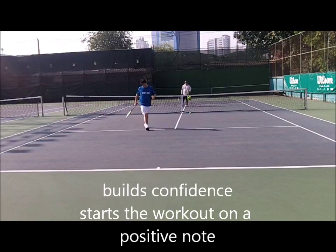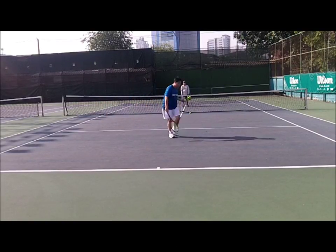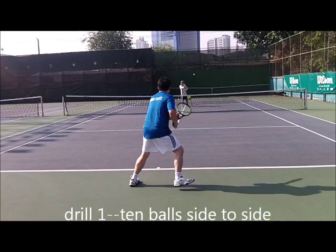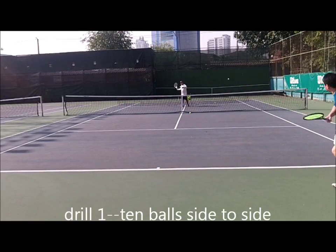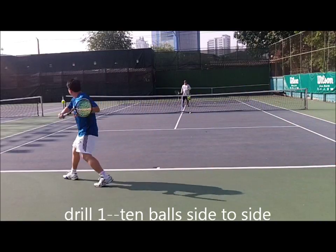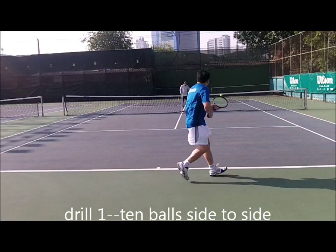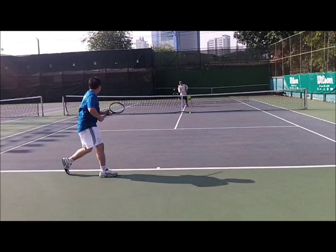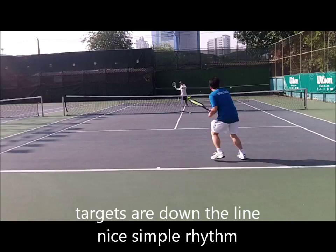I want to work on your consistency today, but not a line, not a line. So confidence, I'll get you close to the ball, try to spread your feet, step in, yep.